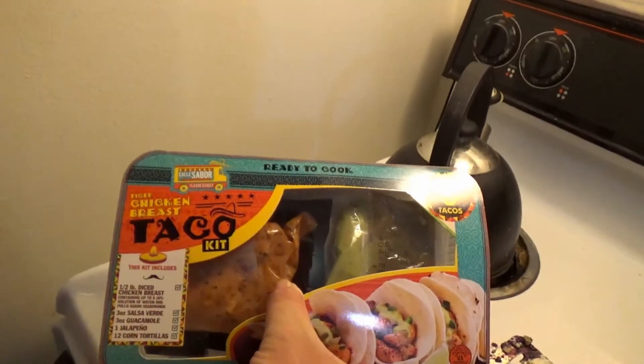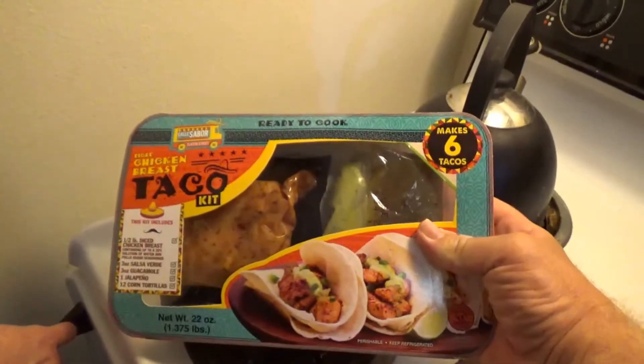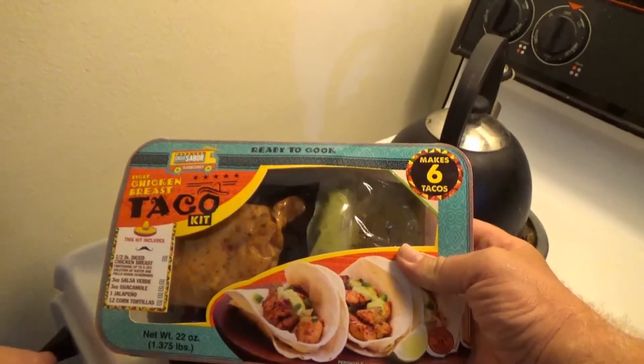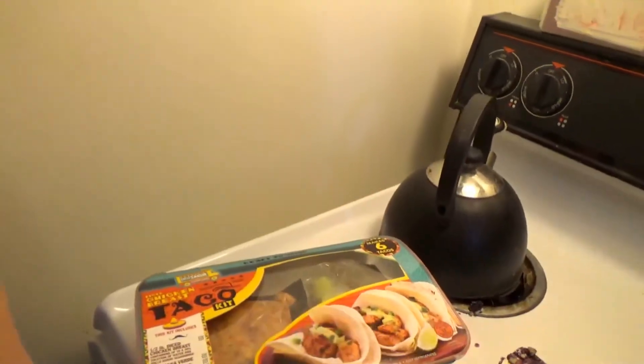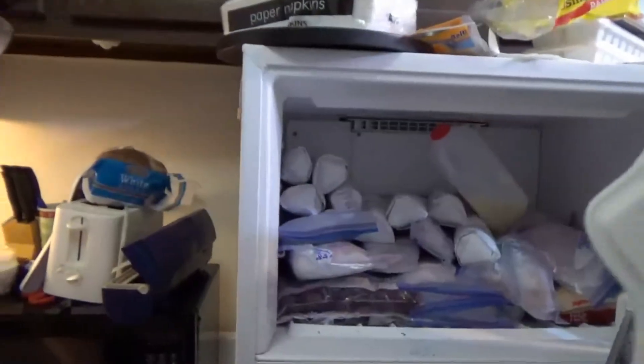We got the tacos from the food pantry yesterday. If we like them and see them in the stores, we'll buy them next time — always best to try it free first! Angie is using up the blueberries; the bag is almost done and she's got about two more bags. A lot of blueberries — tons of blueberries — maybe too much.